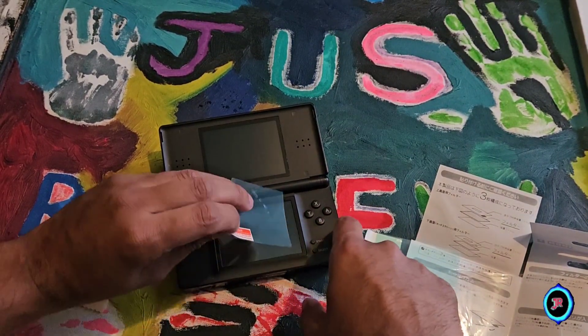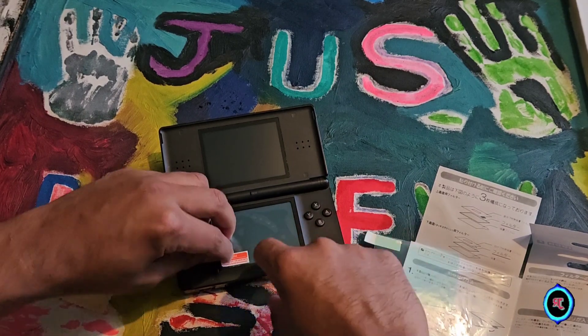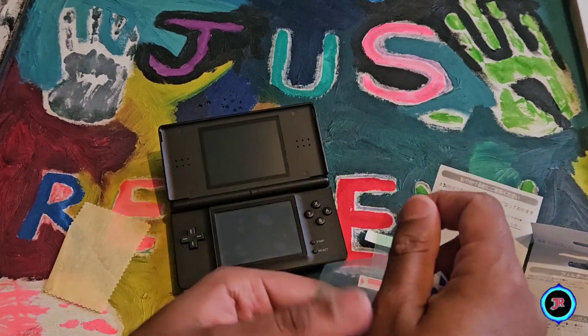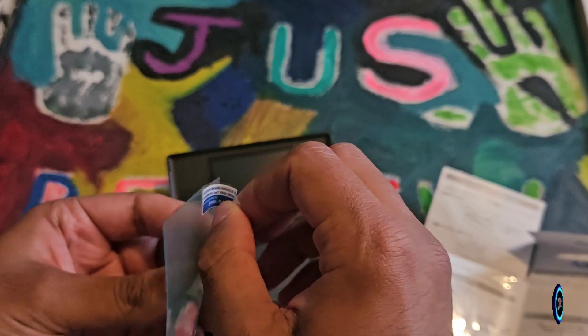We're just going to try and apply it. You might have to fiddle around with it because the screens are so tiny. Then eventually you peel the other side off. It doesn't really matter about the bubbles because we're going to use a card to get rid of them in the end.